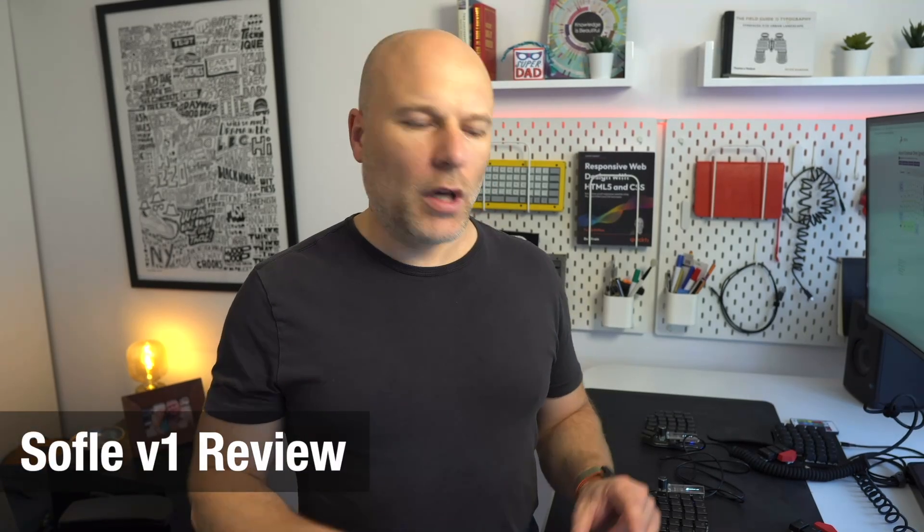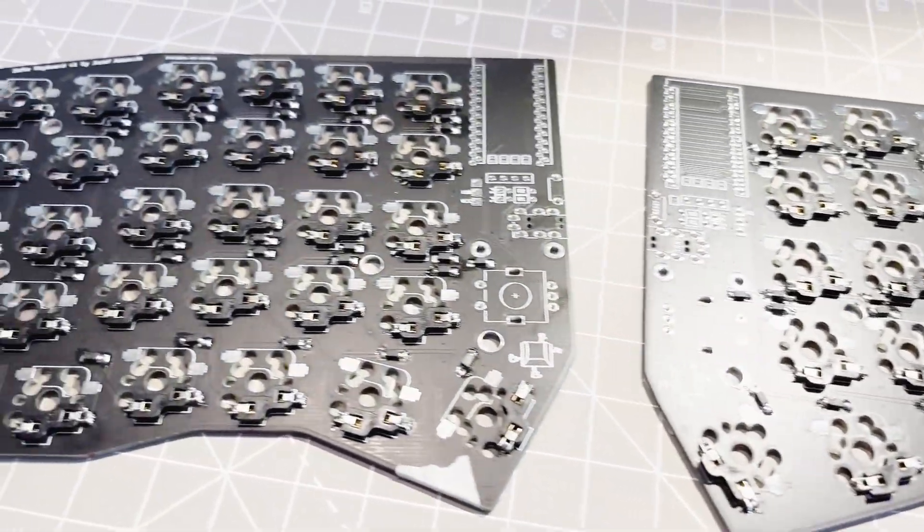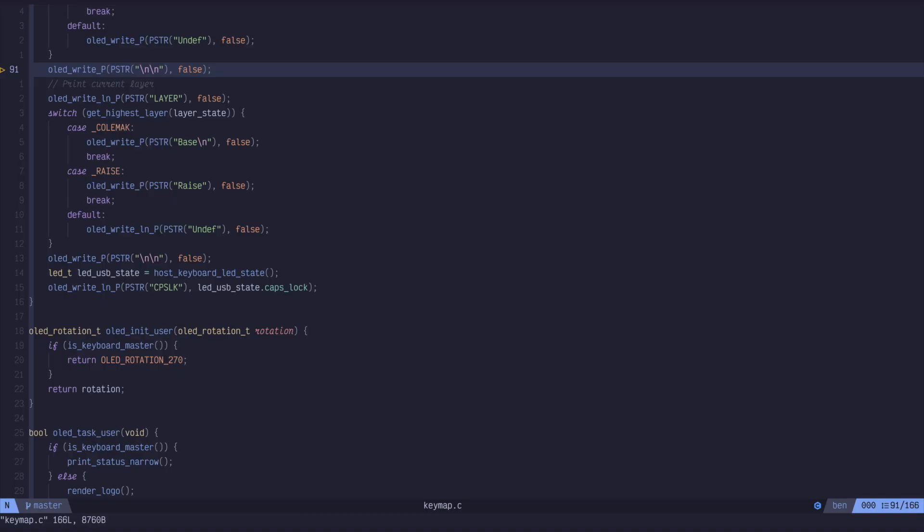I've assembled mechanical keyboards before where you have to solder in each mechanical switch, but I've never gone right from a PCB where you have to solder in the hot swap sockets themselves and the diodes, put all that together, and then write your key map in C and use the QMK command line tools to flash the key map onto the board.